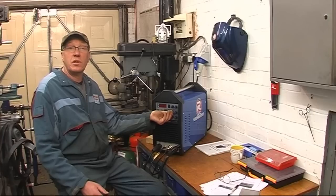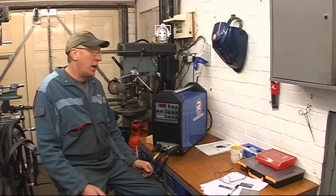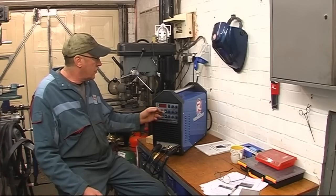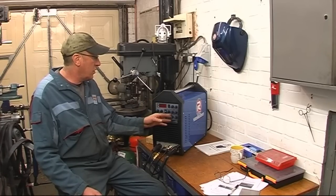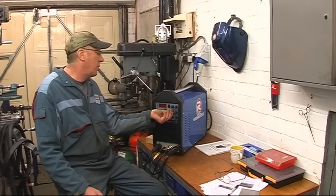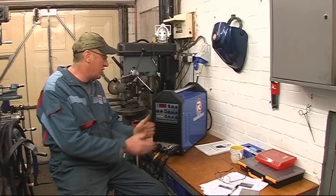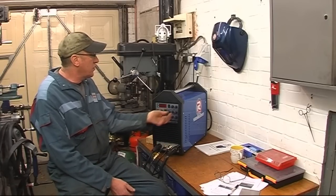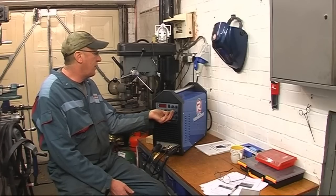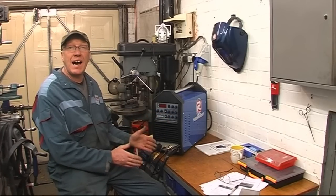The next control is my AC frequency. On a normal transformer welder, you are stuck at 60 Hz. On a modern inverter, this one goes from 50 to 250. This has the effect of tightening up the arc — it's like a bushy flame or a tight flame when the arc just settles in. I'll run some weld beads starting at 50, going all the way to 250, and you'll see the difference the higher frequency makes.